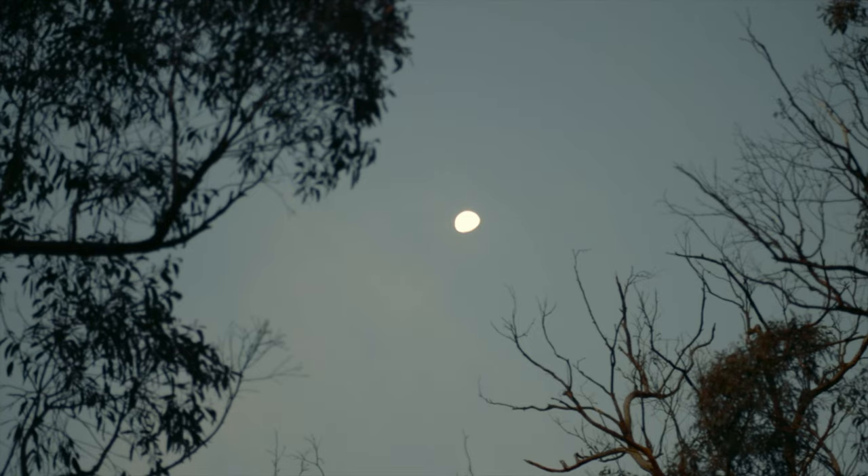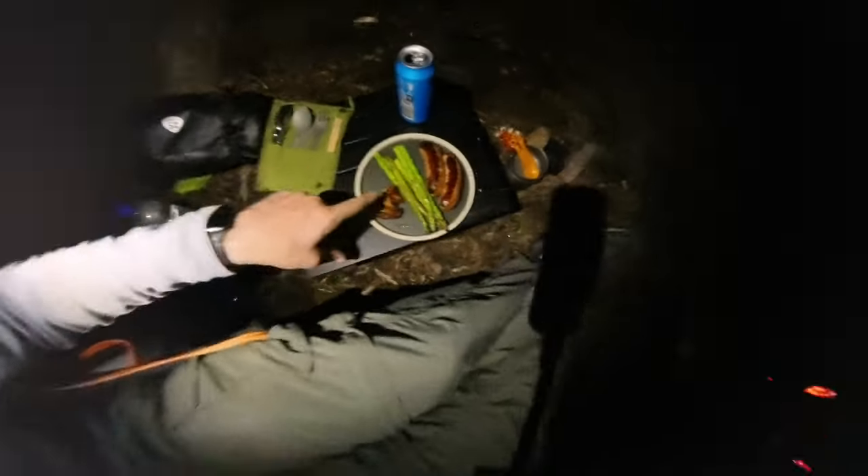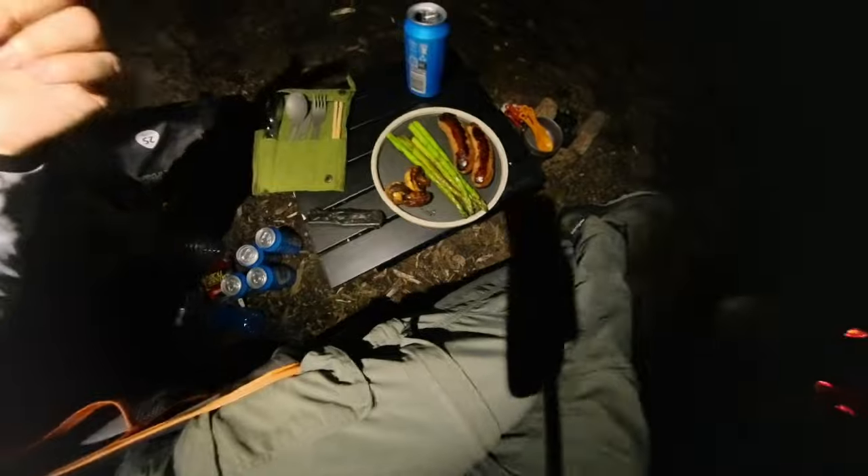It got pretty dark. Meals on — sausage, veggies, happy days. Put some scotch in there too. What a day, boys — that was a big adventurous day. It was good, actually.